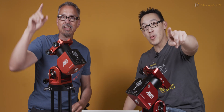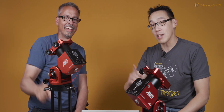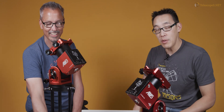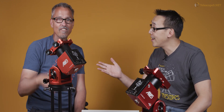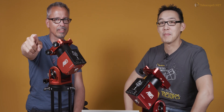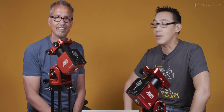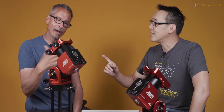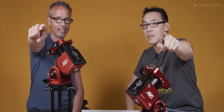Thank you very much for watching. If you have any questions, feel free to get in touch with us at telescopes.net, or call us toll-free at 888-427-8766 and ask for Simon Tang. He's on temporary leave but he'll be back — and so will we. Thank you, bye!